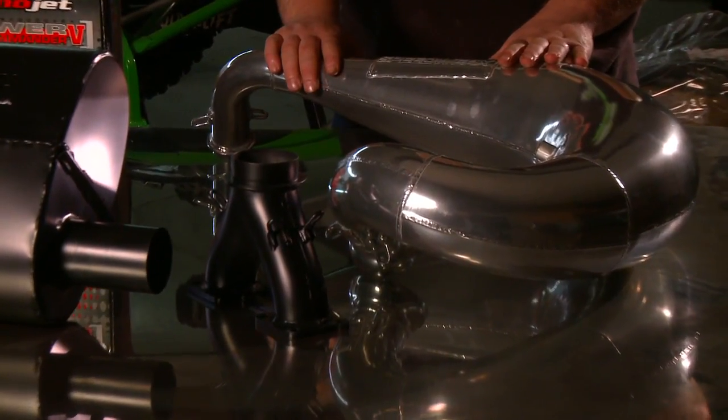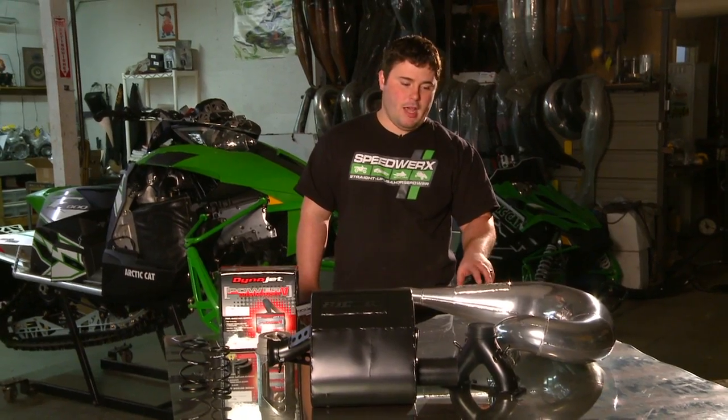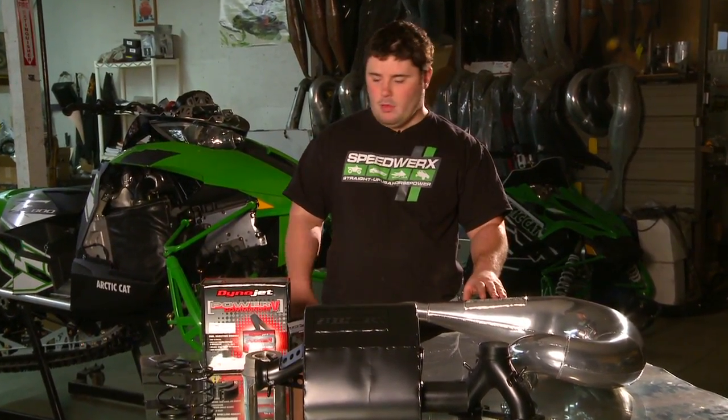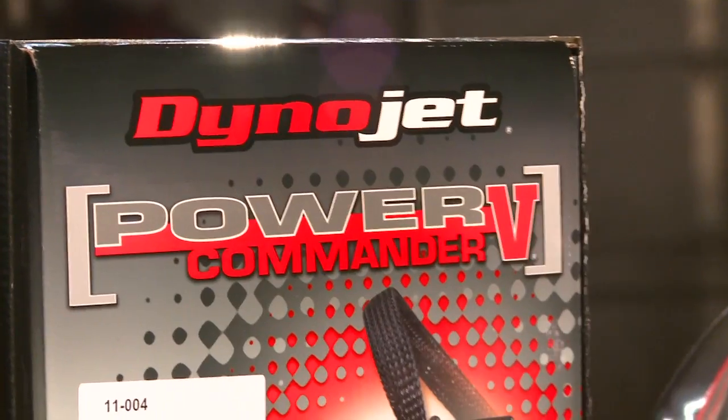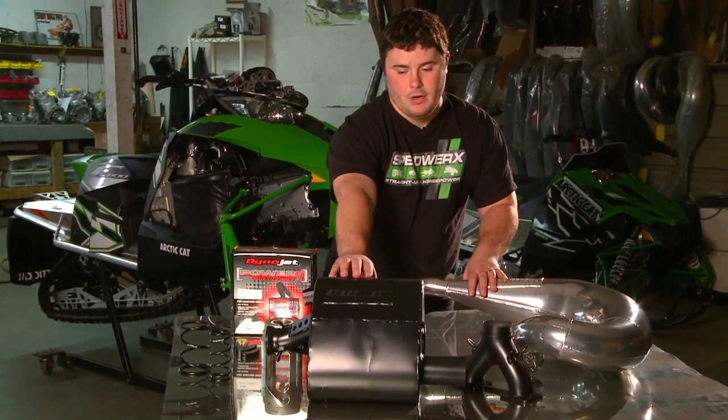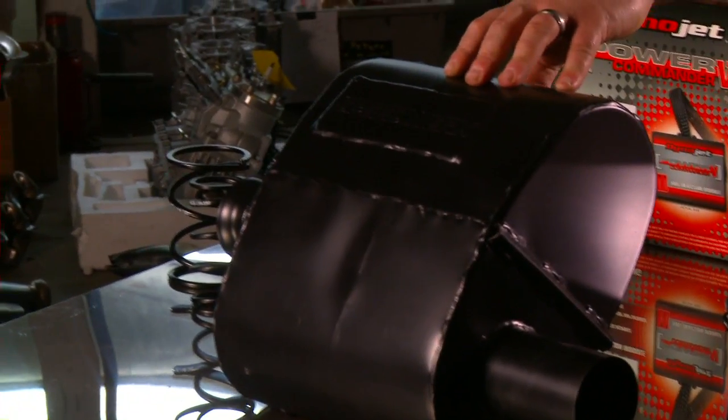We've got our single pipe exhaust system. Not only is this going to save five pounds, it's going to add nine to ten horsepower to the machine. It's 100% safe and trail reliable. It does require the use of our Power Commander 5 fuel controller. We also have our lightweight muffler.